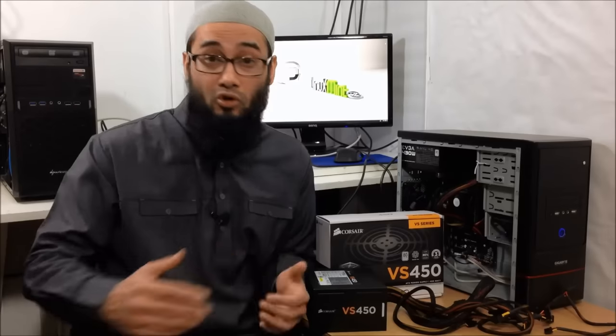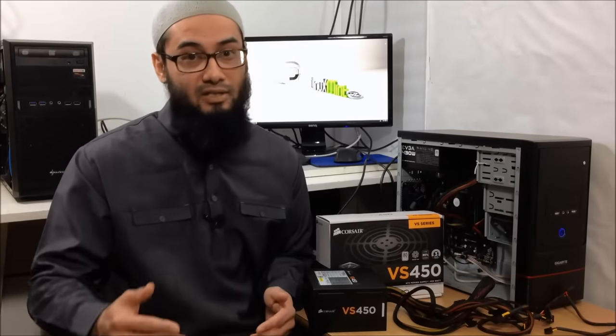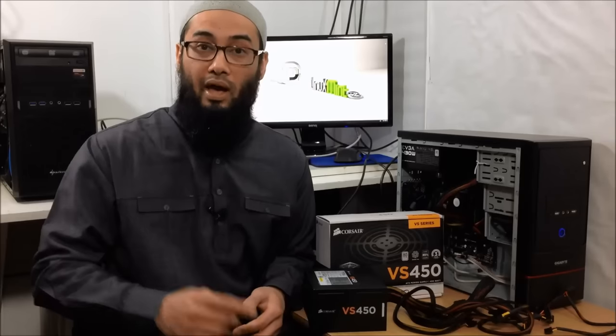So anyway, guys, thank you so much for watching. I'm trying to improve the audio and the lighting so I can do better videos. If you have any suggestions, comments, likes or dislikes, please let me know down below. Don't forget to subscribe, and until next time — peace out.